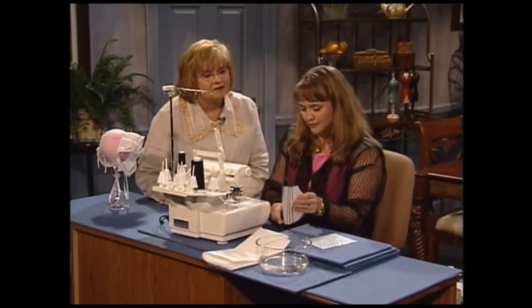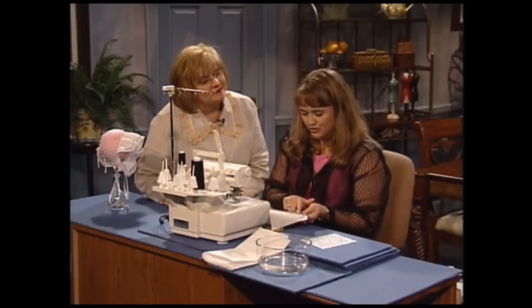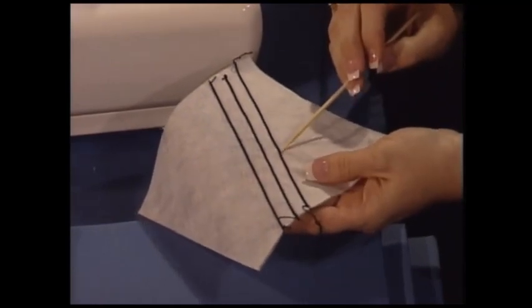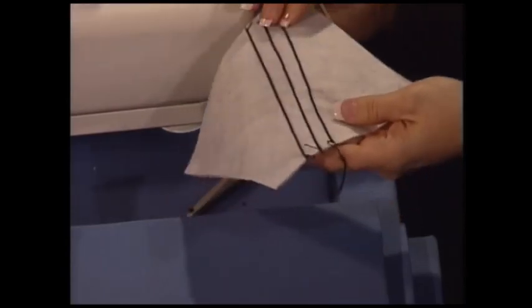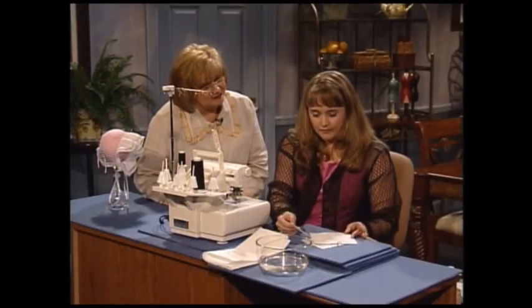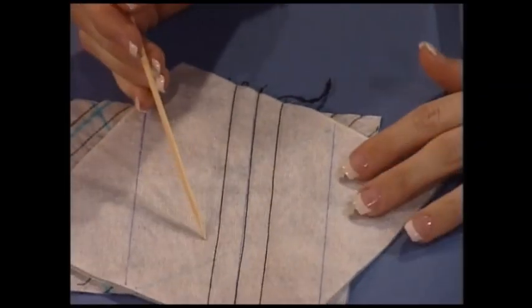Just chain off a little bit, clip your threads, and now you can look on the back. We've actually used a thicker decorative thread in the looper — it's probably like a 30 or 12 weight thread, so it gives it more definition. You're going to finish the entire side in one direction, then flip your piece around and stitch the other side, because you're going to use your presser foot as your guide.